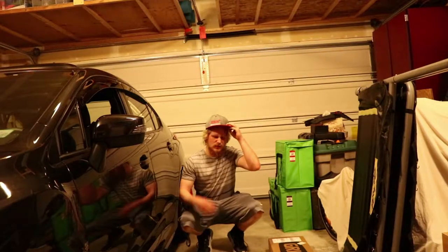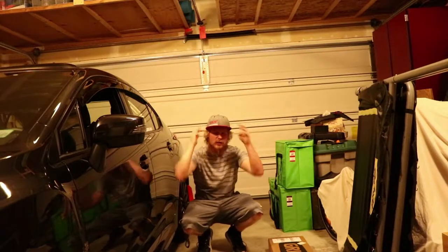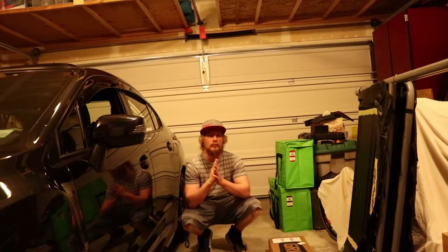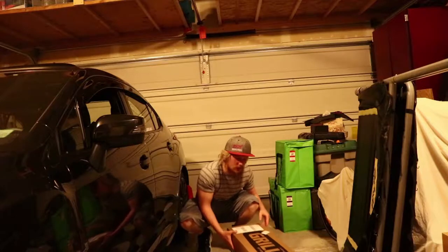What's up guys? My name is Cridfur Chris. Welcome back to another video. Today I have a really cool unboxing. I've been waiting for this for just about a month. Let's check it out.